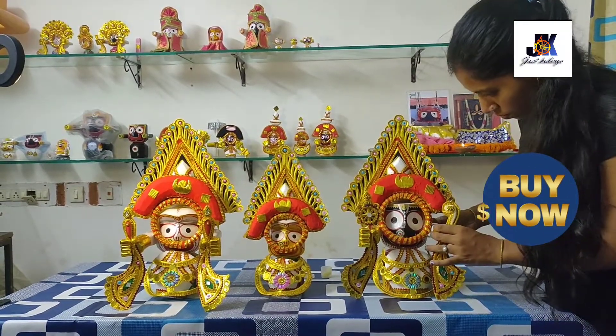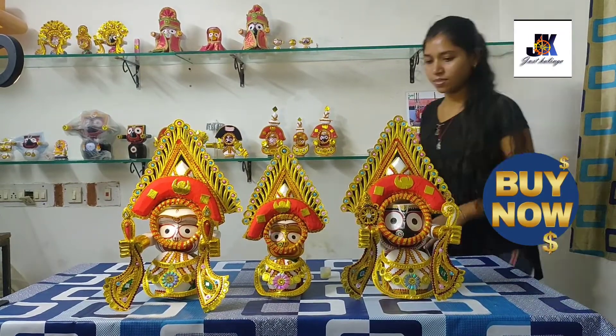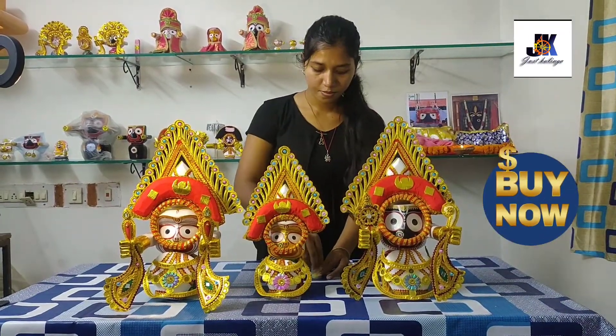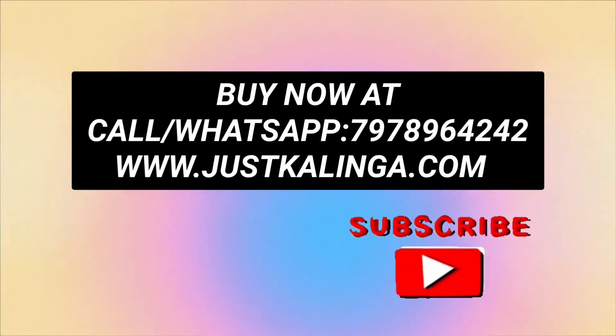If you want this Besar, you can get it from us at stall number 15, and for every session the sleeping Besar will be available. Namaskaram — see you another day, bye bye.